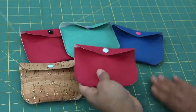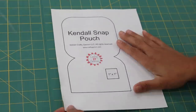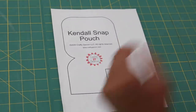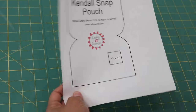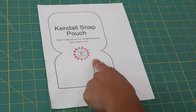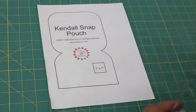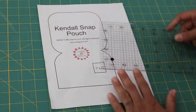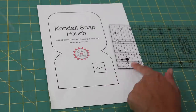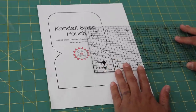Let's go over the supplies you're going to need, because I have provided you with a free downloadable template. To make the Snap Pouch we're going to be using my free downloadable template — there is a link below in the description box. I've included a one inch square box here as a guideline to make sure that your printer settings are set correctly. Print out the sheet at 100% scale, and if you take a ruler and place one inch by one inch over top of this box it should measure exactly.